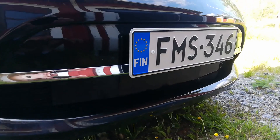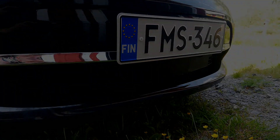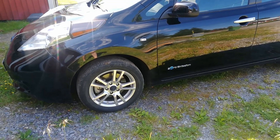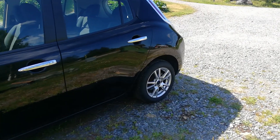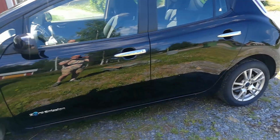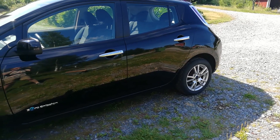To increase aerodynamics and lower power consumption, I'm using a set of 3D printed grill blockers. It is possible to further reduce energy consumption by running smooth wheel covers and especially covering up the whole rear wheel section, but I'm not really into aeromodding that hard, so I'm settling with only the front aeromods. Kudos to everyone who is really into aeromods though.